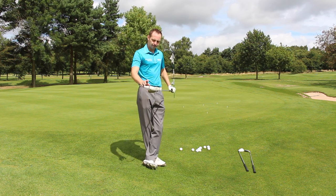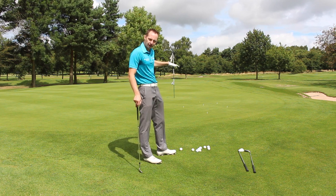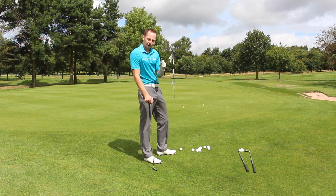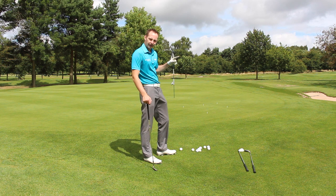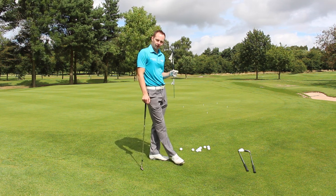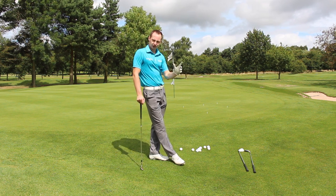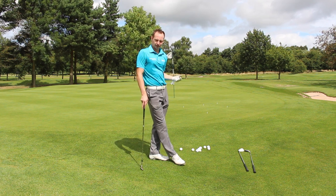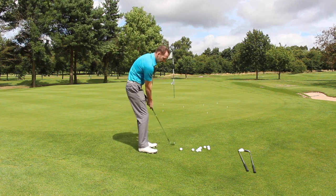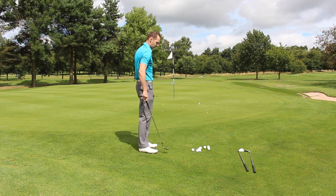Take your preferred chipping club. You'll notice there's a bunch of scattered tee pegs on the green — you can change the colour if you'd like: red, blue, green, gold, pink. What I'd like you to do is take one ball, pick one tee peg, and your goal is to try and land the golf ball on top of the tee peg. We're not too concerned where it rolls out or where it finishes. The only goal is to pick a spot — a tee peg — and try and land your ball on top of it. So I've got my 60 degree, I'm going to pick out a tee peg and try and land my ball as closely as I can.